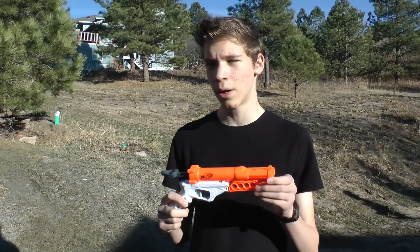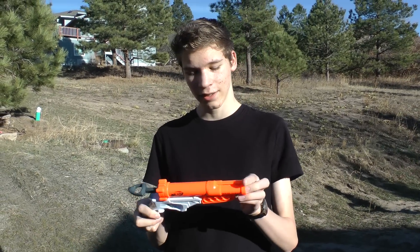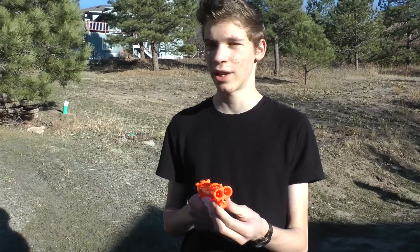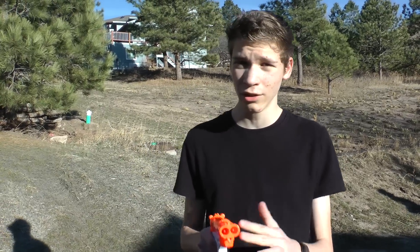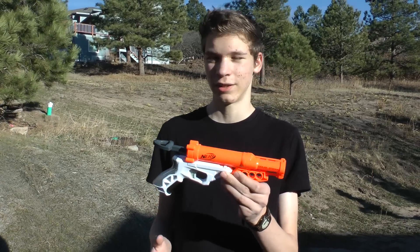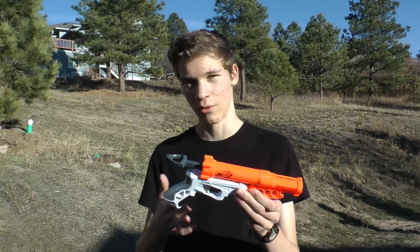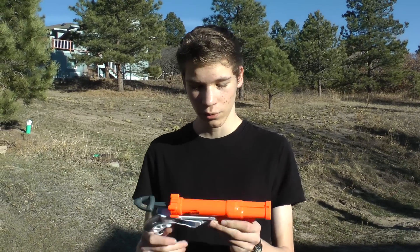For the ranges of this gun, the darts landed from 25 all the way to 37 feet. The effective range would probably be around 20 feet, which is not that great. I really like this gun because it's very much like a Night Finder H3 with two barrels, which is pretty nice. But overall I don't really like it because of the ranges — it does have the gray trigger which explains why the ranges are a little less. Thanks for watching our summer reviews and I'll see you guys next time.